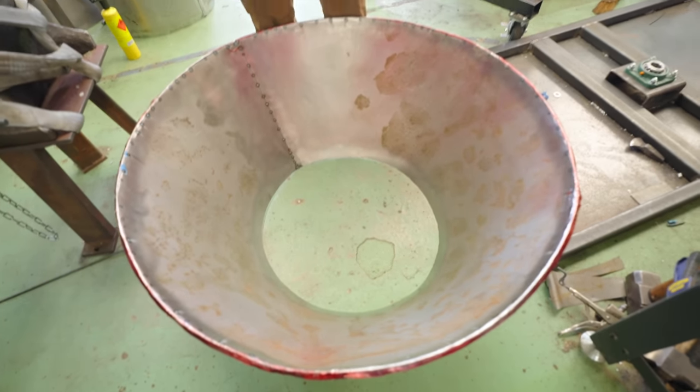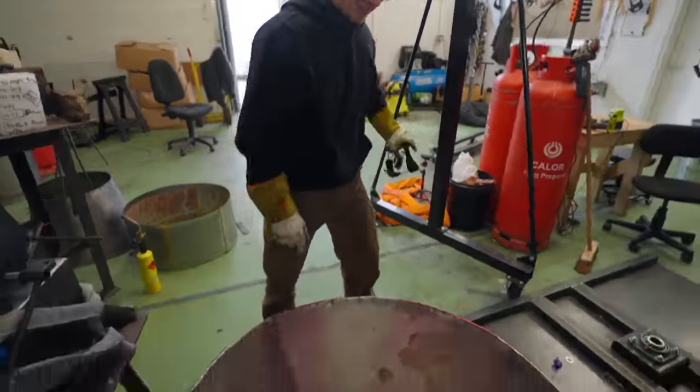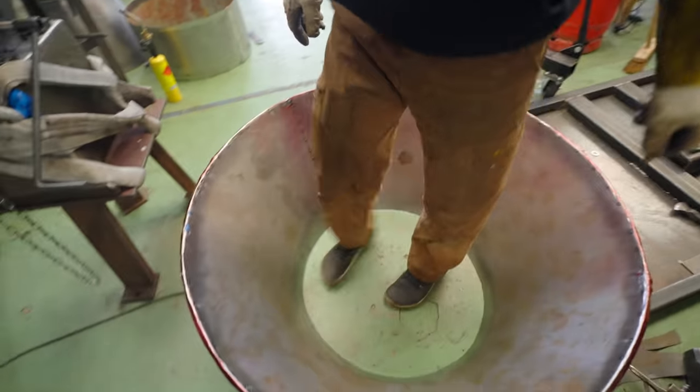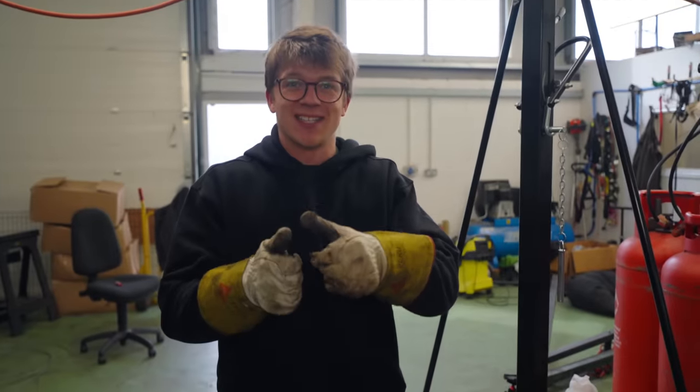Tell me that doesn't look rounder. From my angle it looks rounder. It is rounder to be fair — that's 100% rounder. So it was a case of putting the 6mm wire in little bit by little bit with the vice grips.